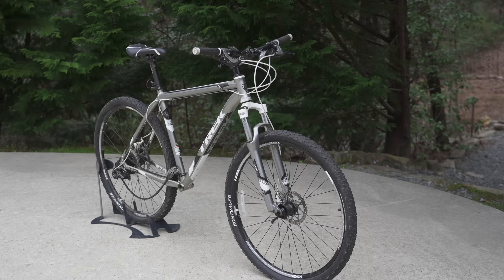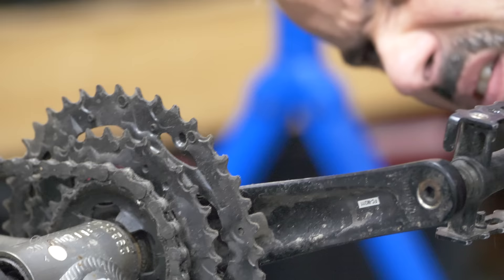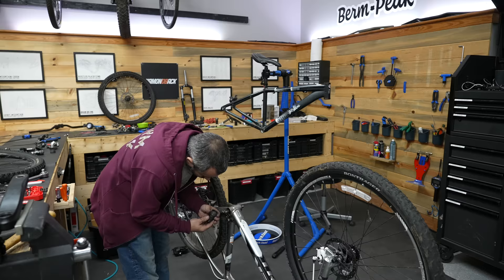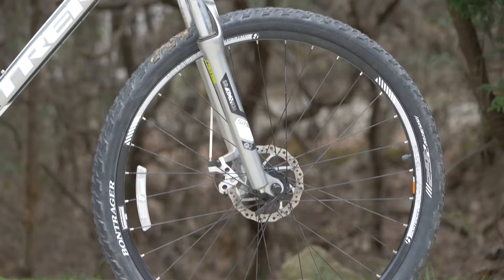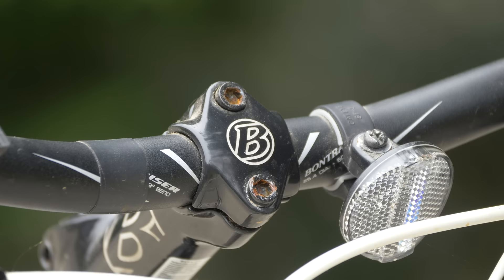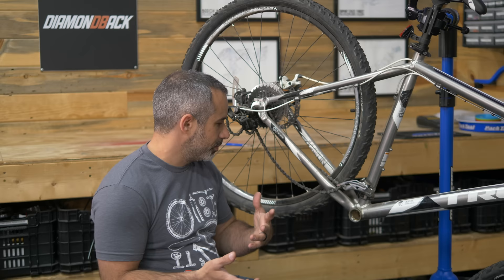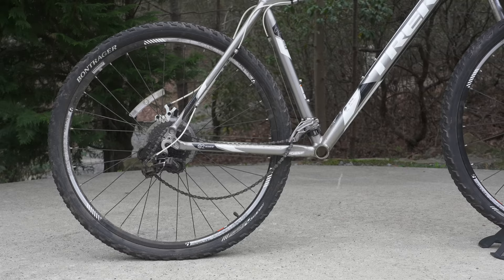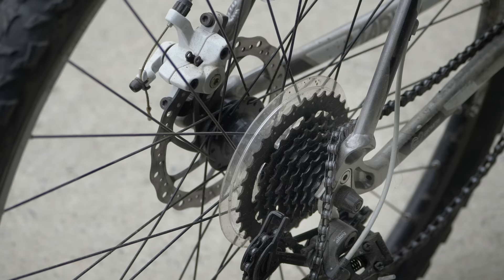Today we have a Trek Marlin that's been sitting around for a little bit. We stole the crankset off of it for another flip bike, but I was planning on replacing it anyway so no big deal. I got this bike off a neighbor with a little bit of bartering, and I'd put the value at about $250 — a good deal, but it's a little outdated. The bike needs a new drivetrain; we robbed the crankset and we're going to give it a 1x.